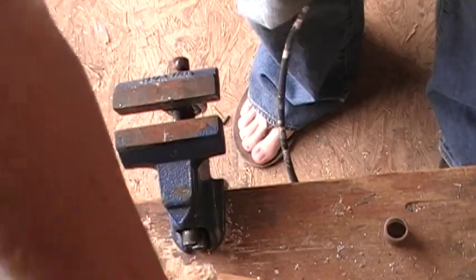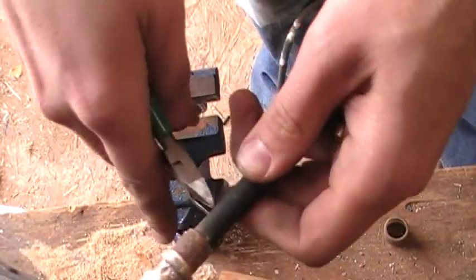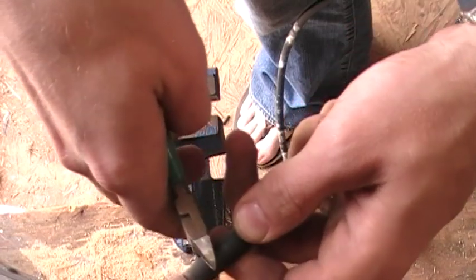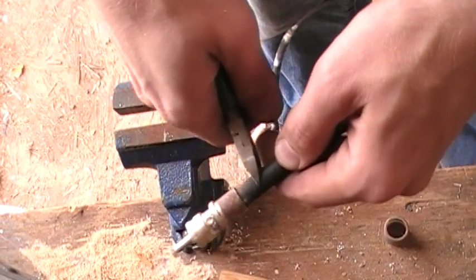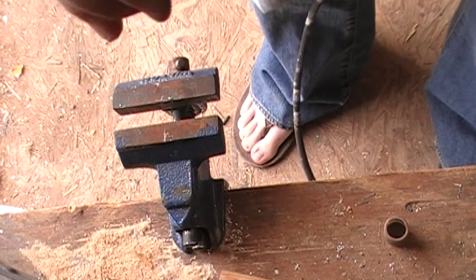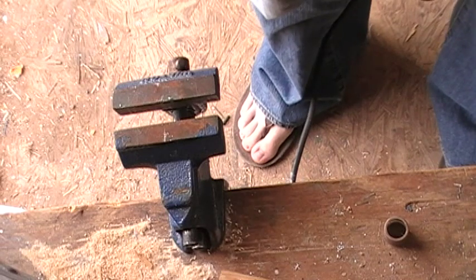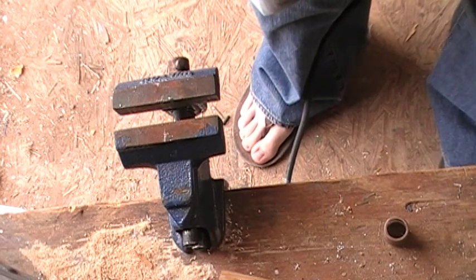Now what we do is go ahead and take some diagonal cutters and cut off about a quarter inch down from the connector right here. Give me one second to do that. I need a new pair of wire cutters - these are getting dull.